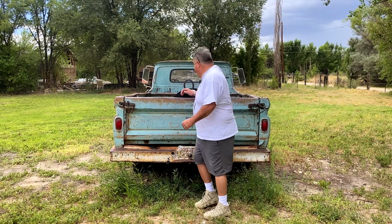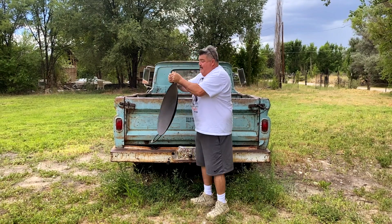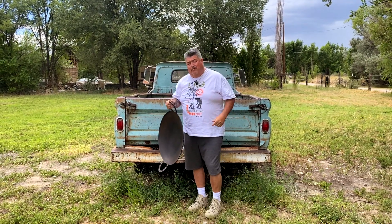Hello everyone, I'm Tim Martinez with The Disco Dish, and today we'll be cooking discada, cooked on a discada. Let's get to work.